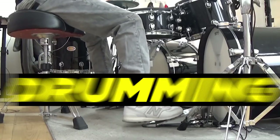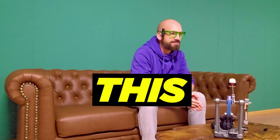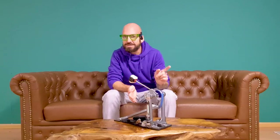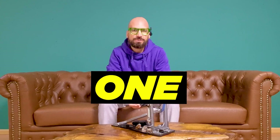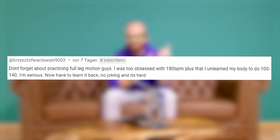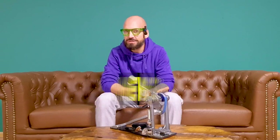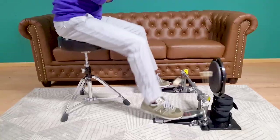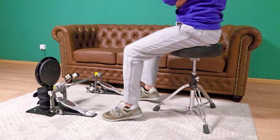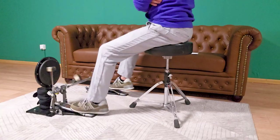If you struggle with double bass drumming from 100 to 140 beats per minute, then this video is for you. You are not the only one struggling with those tempos — take a look at this comment right here, a clear sign that we've all been there. But the good news: there's a way through. The following exercises are going to help you if you are a complete beginner and just started working on your double bass skills.